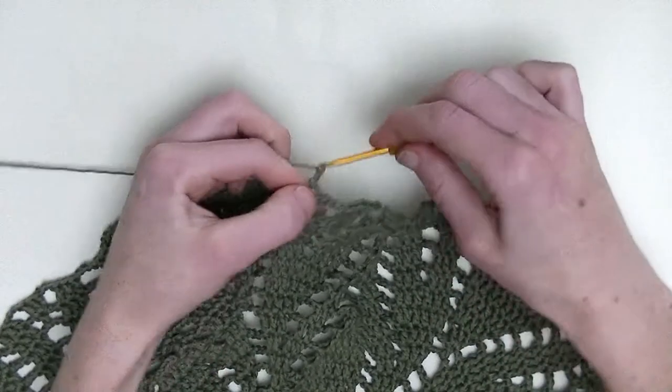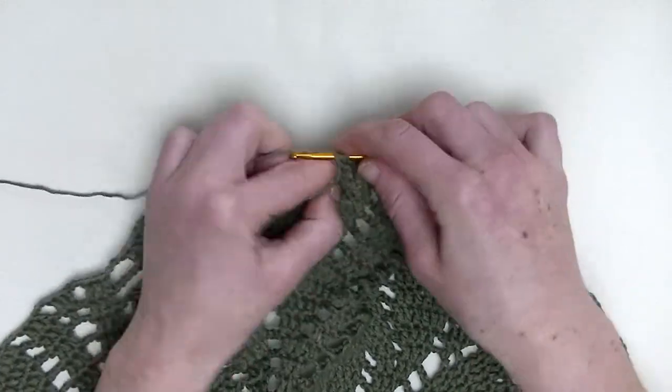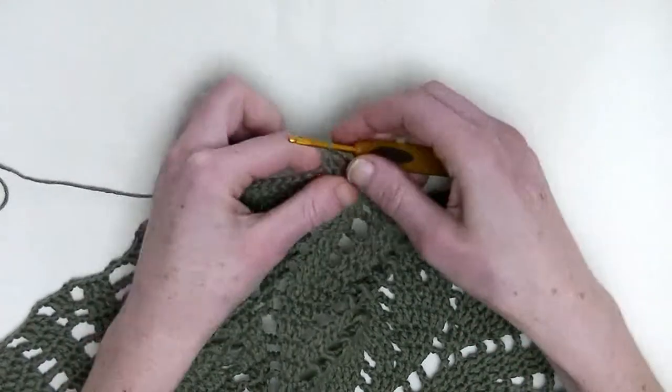Chain three. In the first two stitches, you'll make two double crochet together. So, it's the first unfinished double crochet and the second unfinished double crochet and pull through.